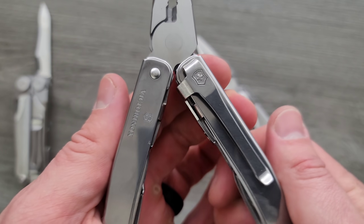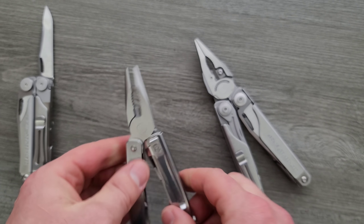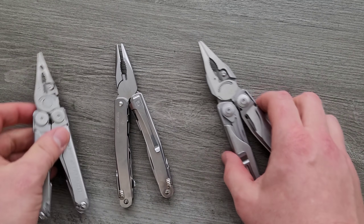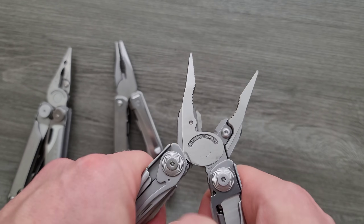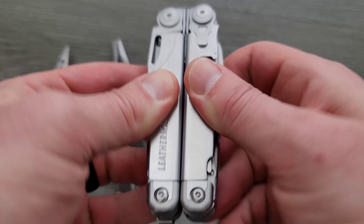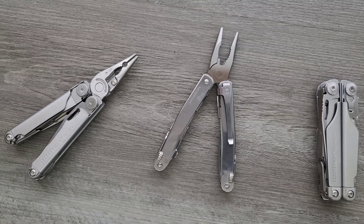Everything seems to kind of have this snap — do you see that? So going back, opening up — snap, snap. It does that. Whereas this guy just kind of clunks into place, and that's fine, it works just fine. This guy not only opens incredibly smoothly, it's almost too smooth, and truthfully there's a little bit of wobble up and down on the Surge. The Swiss Tool and the Wave do not have that — they are extremely solid.